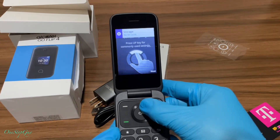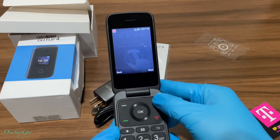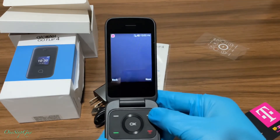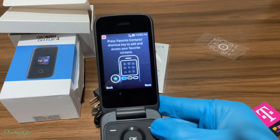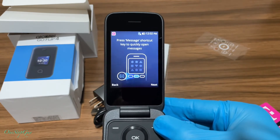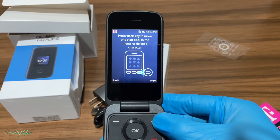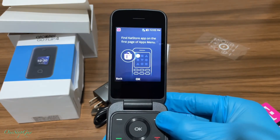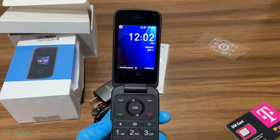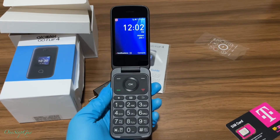Now it's showing you how to use the phone: press up for commonly used settings, press the left key to quickly access app shortcuts, press the favorite contact shortcut key to add and access your favorite contacts, press the message shortcut key to quickly open messages, and press the back key to go one step back or delete a character. Then find the KaiStore app on the first page of the apps menu and press OK. That is it — pretty straightforward. If you have service with your phone, put the SIM back in and you're ready to rock and roll.